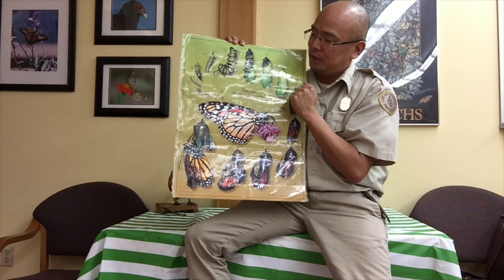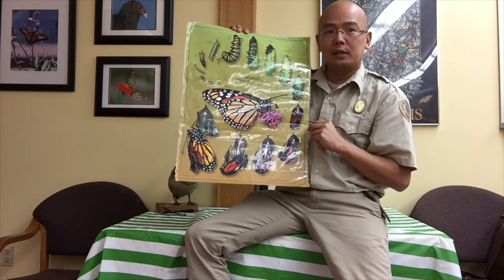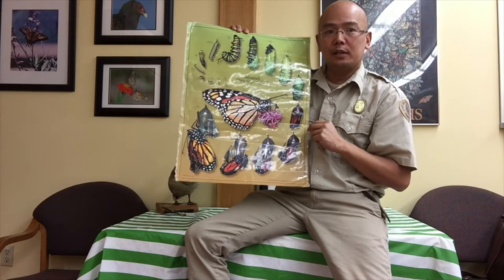In about a span of a day and a half or so, the chrysalis forms and turns into that green color that we saw in the video along with the gold dots, and then over the course of a week and a half to two weeks it turns into an adult butterfly.